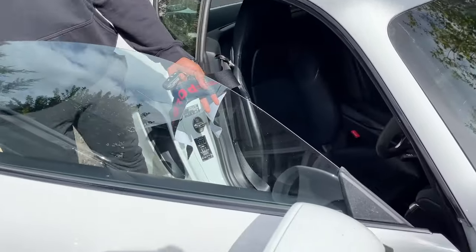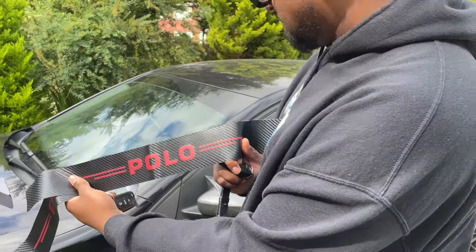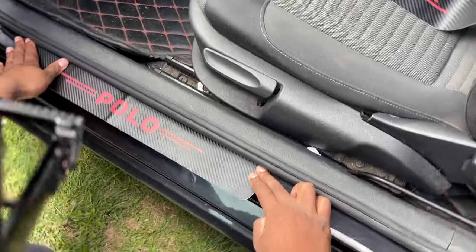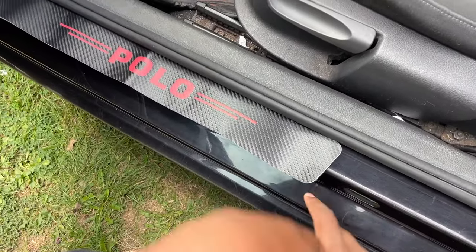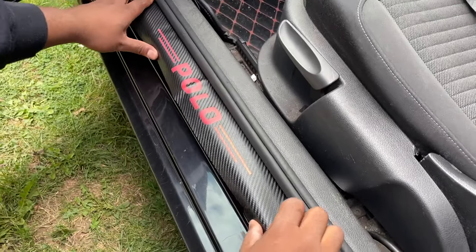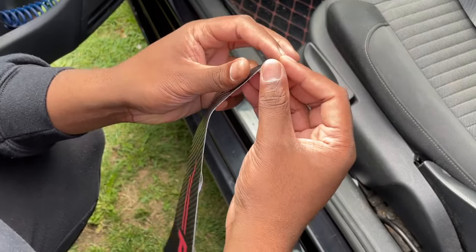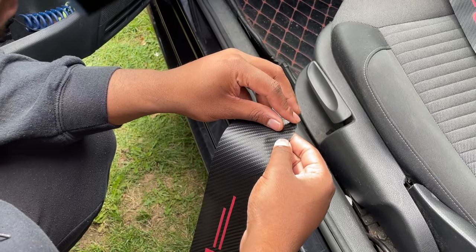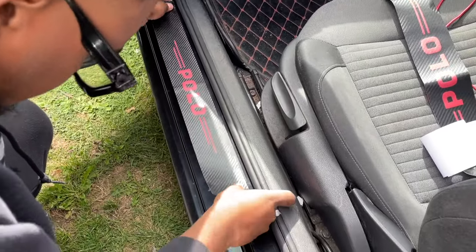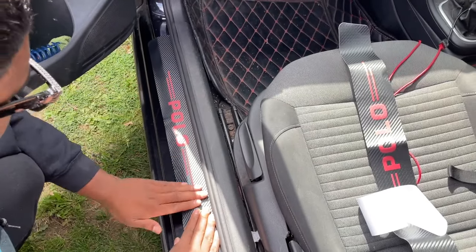When you hop in you already know what you're hopping into. When people hop in I want them to know they're hopping in a Polo. I think they're both symmetrical in shape so just put them in reverse order. I'm thinking where to put this because we've got the hole for the door lock - you don't want to cover that. So because of the lock we'll have to put it here. It's a little bit more off to the side than I wanted it to be.